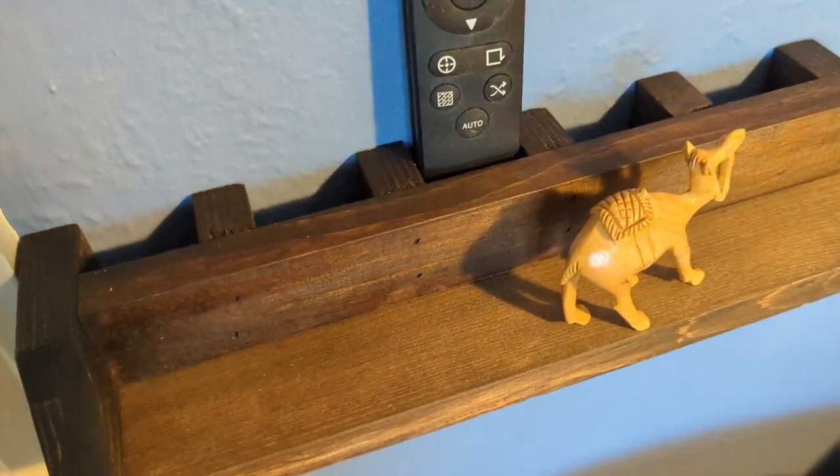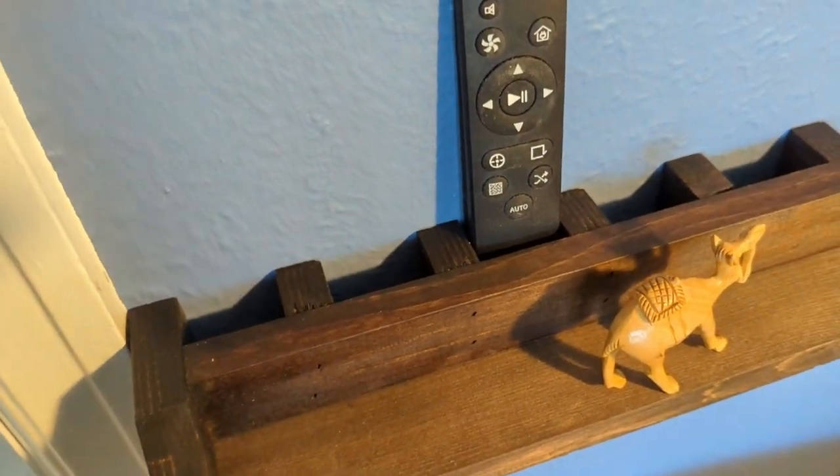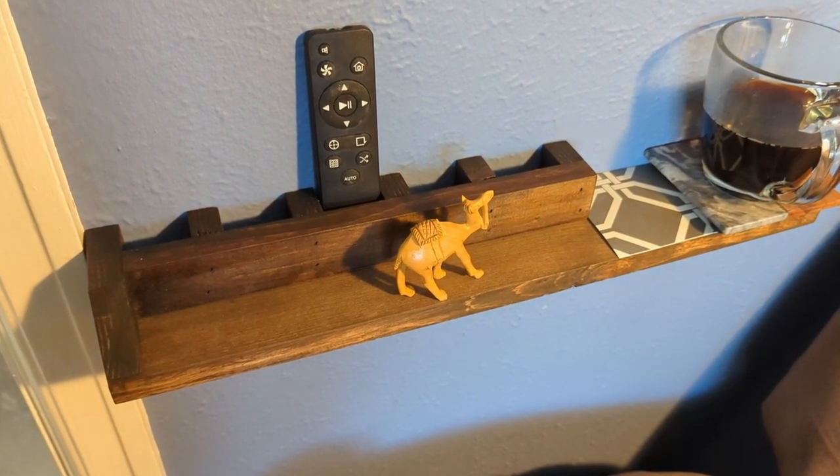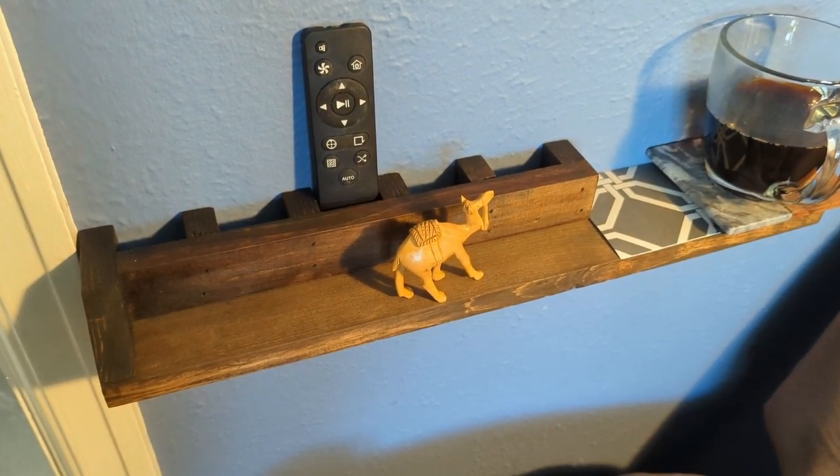You can see here that we can tilt it back and forth and it stays upright. There's a block in front that stops it from tilting. This project probably took an hour, stain and all — a really fast project. You can basically just use scrap wood for this one.